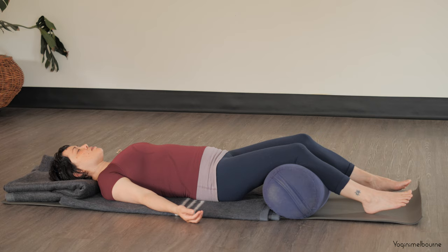Just allowing the awareness to travel back up the right arm, across the shoulders over to the left shoulder, left upper arm, left elbow, left forearm, wrist, left hand, left thumb, index finger, middle finger, fourth finger, and little finger. All five fingers, and the whole left hand, and the whole left arm.